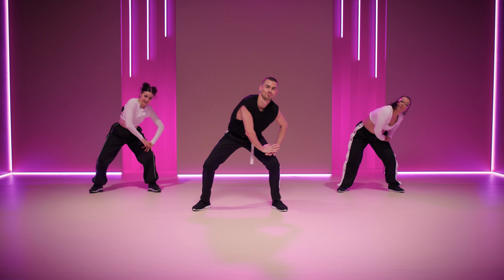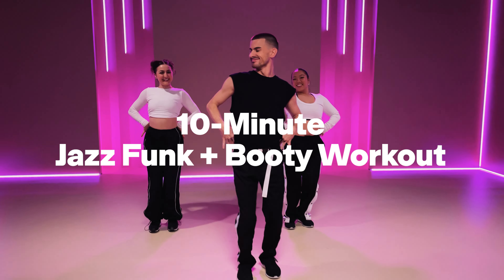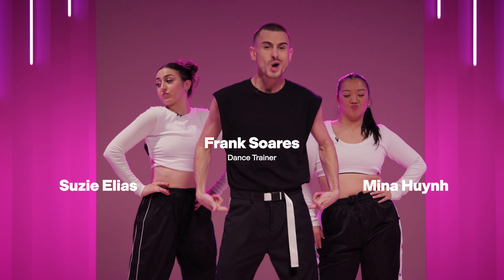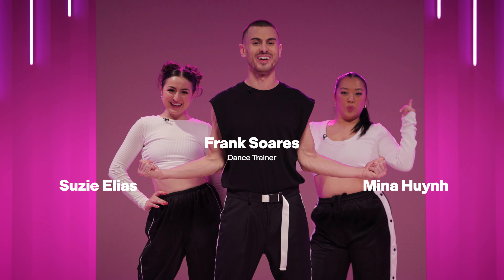Snake that head. Yes, booty. Throw the hair that I don't have. I'm Frank Soros, and today we've got 10 minutes of jazz funk, and it's gonna be all about that booty. We're gonna work, but we're gonna groove while we're at it. Are we ready, ladies? We're ready. Let's do it.